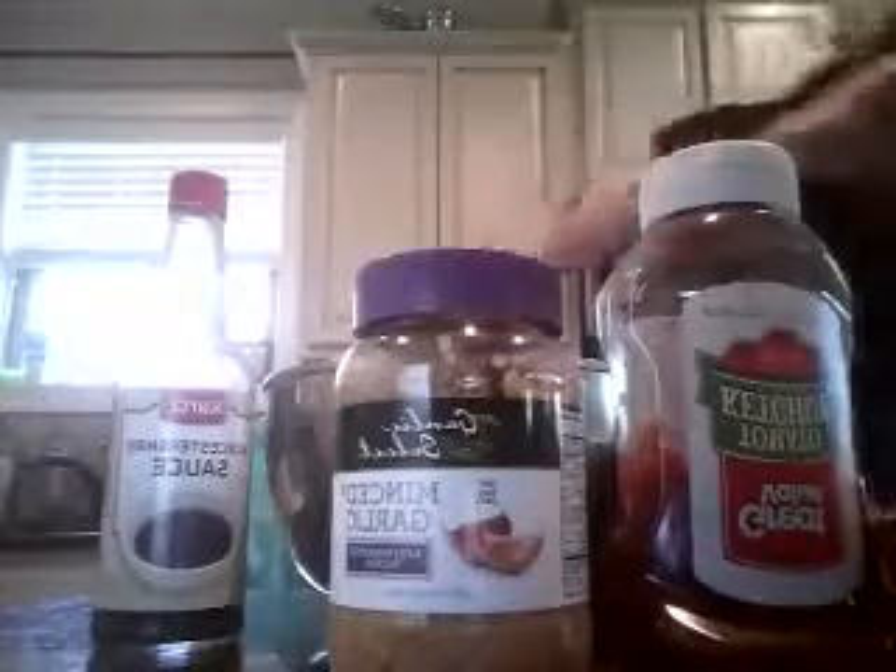And then you're going to need a bowl. A bowl. Your hands - some gloves, or you can use your hands if you want to get dirty. That's okay too.